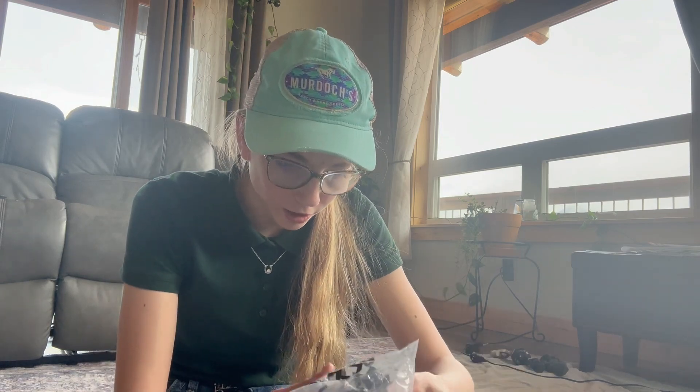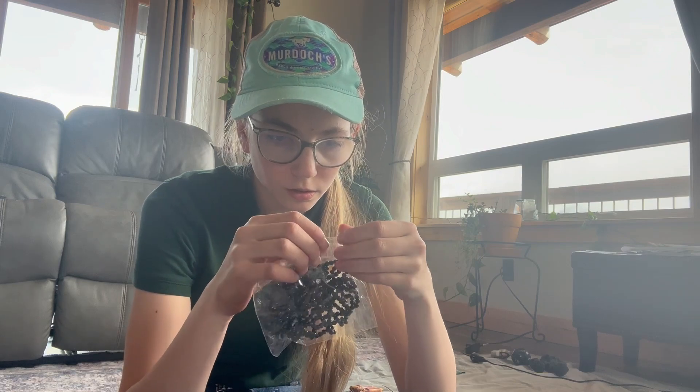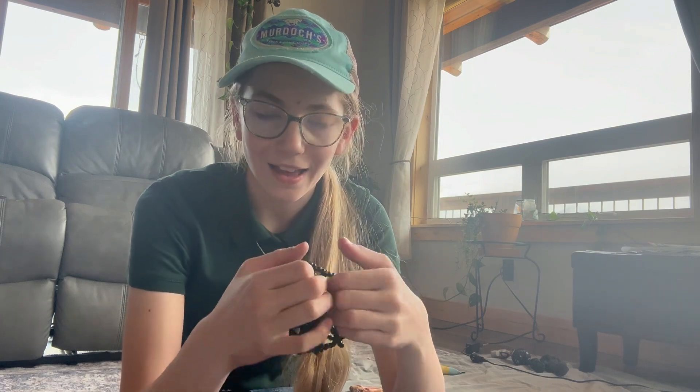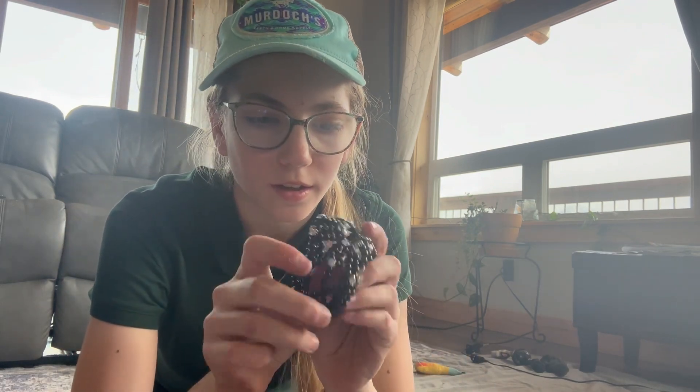So this is the last thing — it is a little hairnet. I think the photos look really pretty, so I'm going to use it through my shows. So this is what it looks like — it basically just stretches over your bun, and it is very pretty. I know it's maybe a little hard to see, but it's very cute.